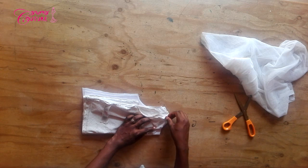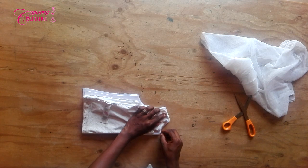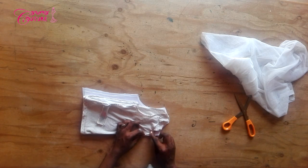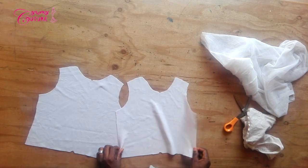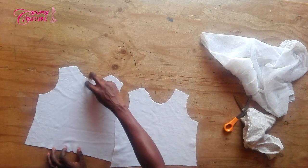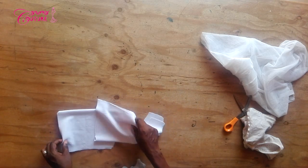For the neck, the front neck will be lower and the back neck will be higher. This is the back neck cut out already, and this is the front neck as traced. The front neck is lower while the back neck is higher. Then you notch the middle as I've notched it.